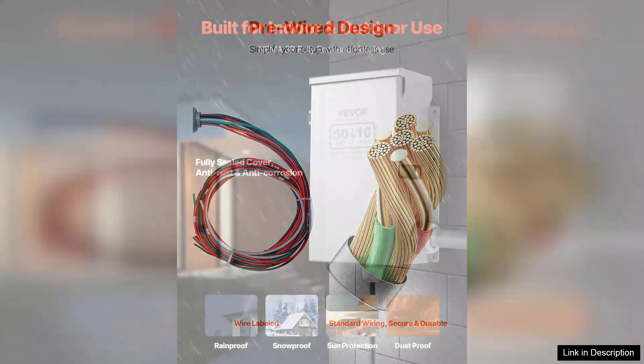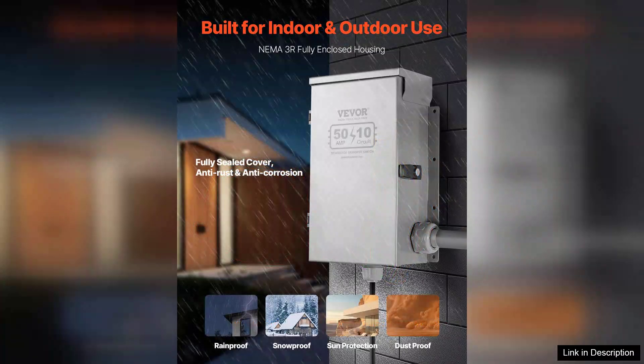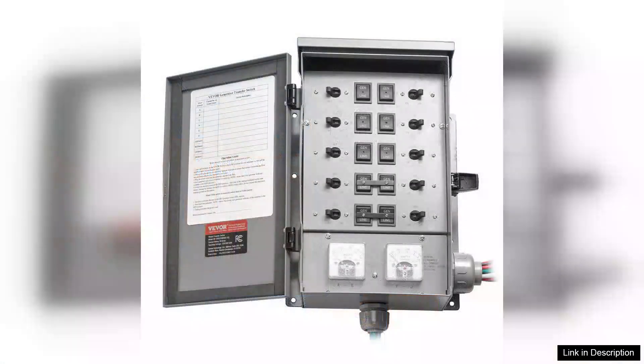The installation process was straightforward, thanks in part to the comprehensive instructions included in the kit. The NEMA 3R rated enclosure is rugged and built to withstand outdoor conditions, ensuring durability while remaining user-friendly.